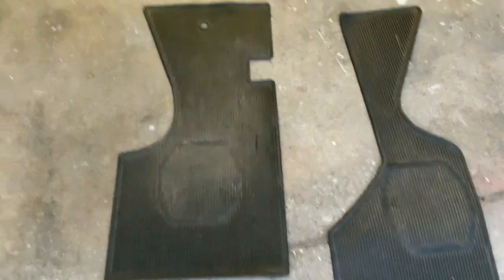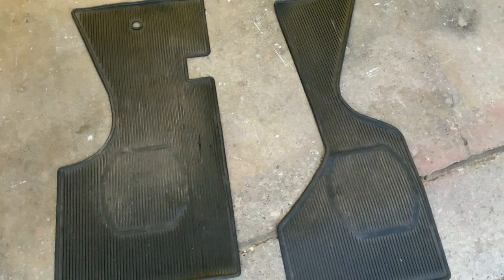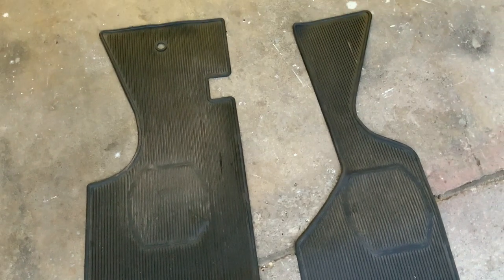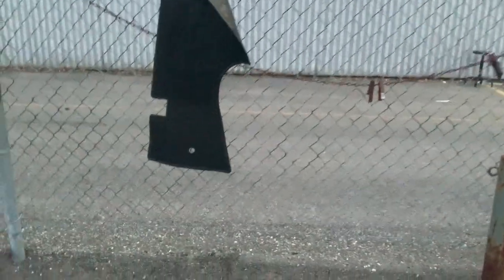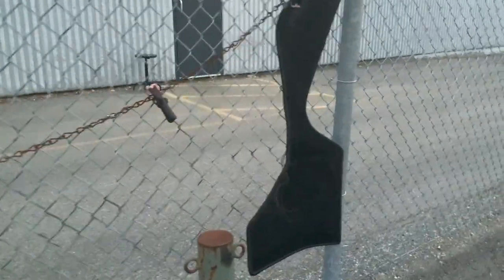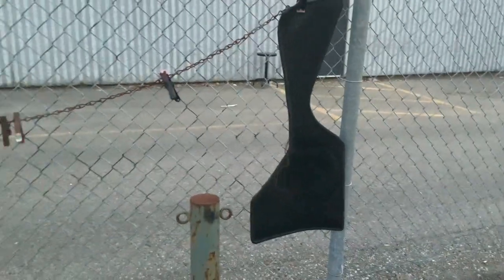I got the floor mats out — so cool, they're soft rubber. Once I scrub them up and grease them up with something they should look nice. Wash them up — that's the last job for the night, I say, but I'd probably go at it more.